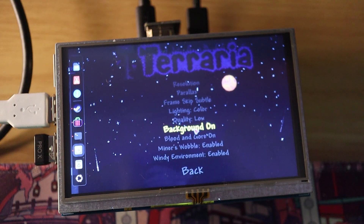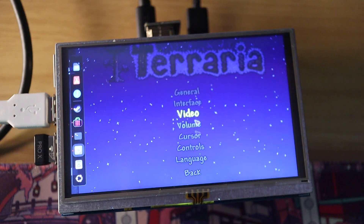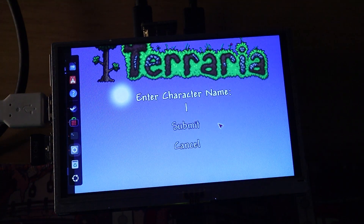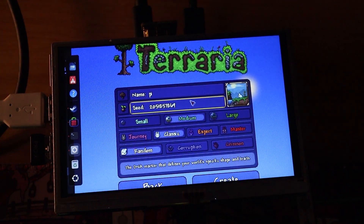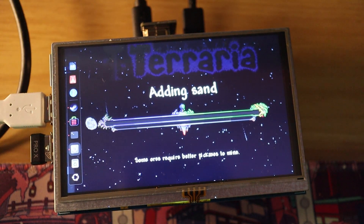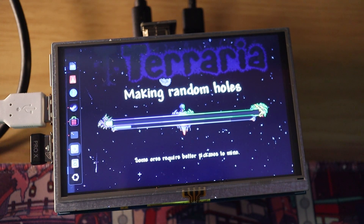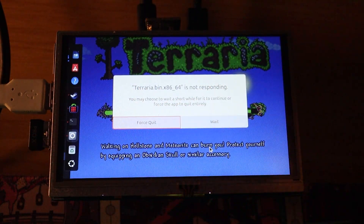We're going to turn the quality to low, background off, blood and gore off, and basically everything else off. That just upped the FPS so much. Let's start a new character — let's call it Pi. Create. Create new world, also naming it Pi. It is going to take an extremely long time to create this world — it's running off of a micro SD card, so give it a little bit of time and we'll get into a world. I made a whole sandwich and it's still not done.